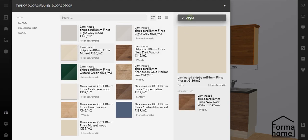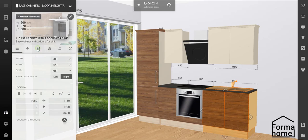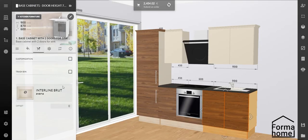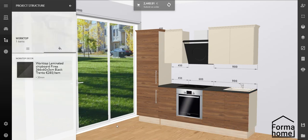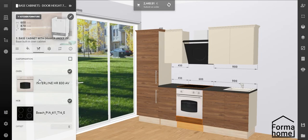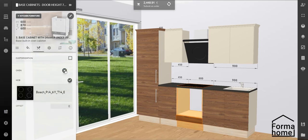To change the sink design, click on the cabinet with the sink, go to the Accessories tab, select another sink and move it to the desired side by entering the indentation parameters. The same can be done with the hob. You can choose a cooker from a range of options, add or remove a hob, or remove an oven altogether.